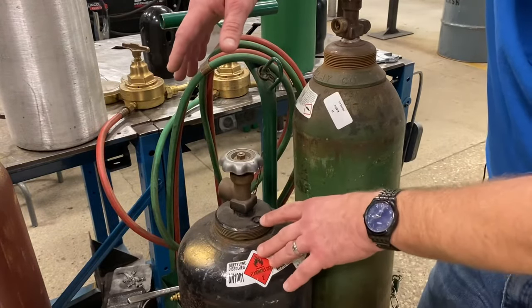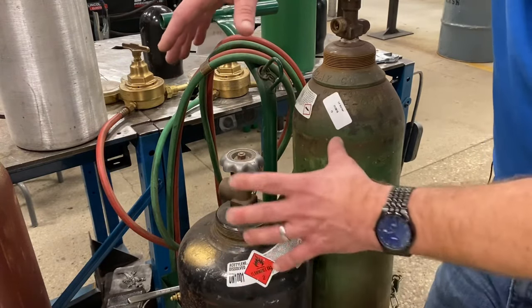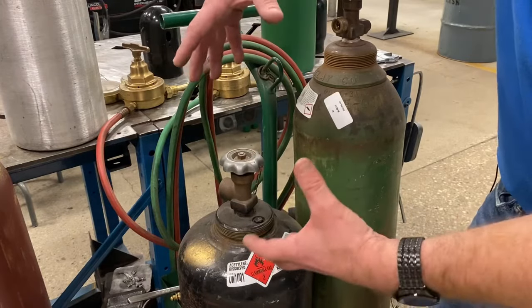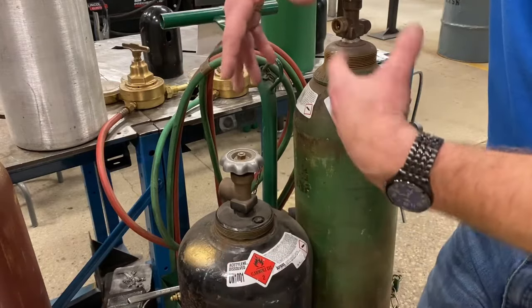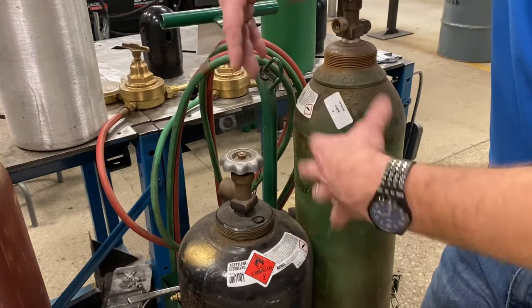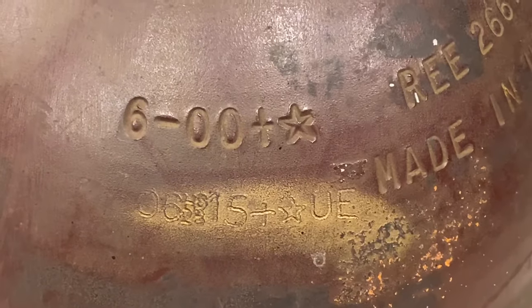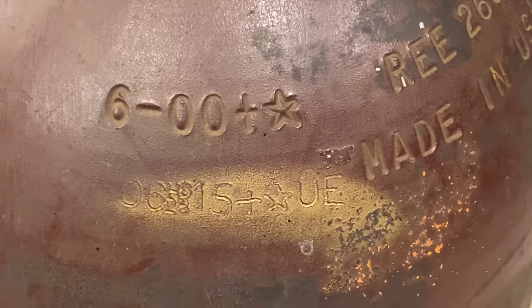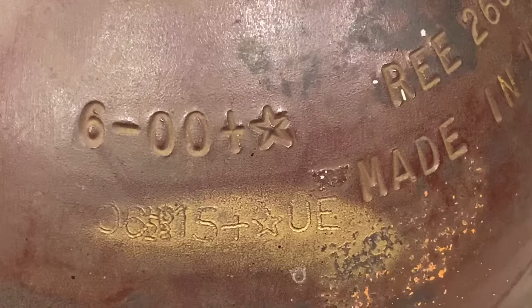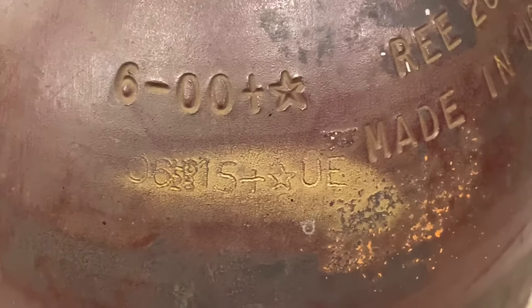We want to keep that acetone out of the rest of the system. Acetylene and oxygen together are very dangerous if not used properly, but when used correctly and with equipment kept free of oil and grease, they are very safe. As you can see, these are the hydrostatic test dates — the first test was 6 of 2000 and the second was 6 of 2015, so this cylinder has about 6 more years until it has to be tested again.